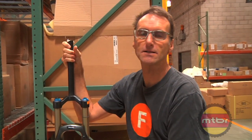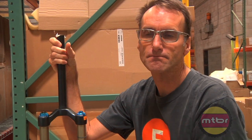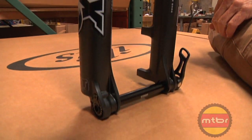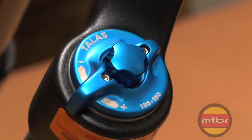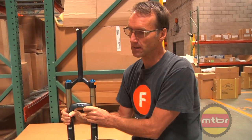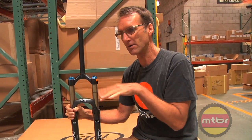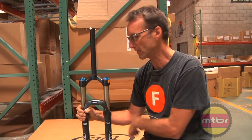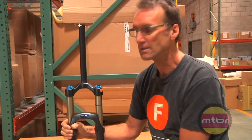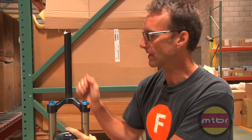One of the great things about being really close to Fox is that we work closely with them on a bunch of projects, like this cool Talas fork. If you order a Talas upgrade on the Mojo SL you get a 130/150 travel Talas rather than the 120/150 that comes stock on theirs. The Mojo is a super versatile bike — you can use it in 130mm mode as a great fun cross-country bike, then pop it up to 150mm for more all-mountain downhill riding.